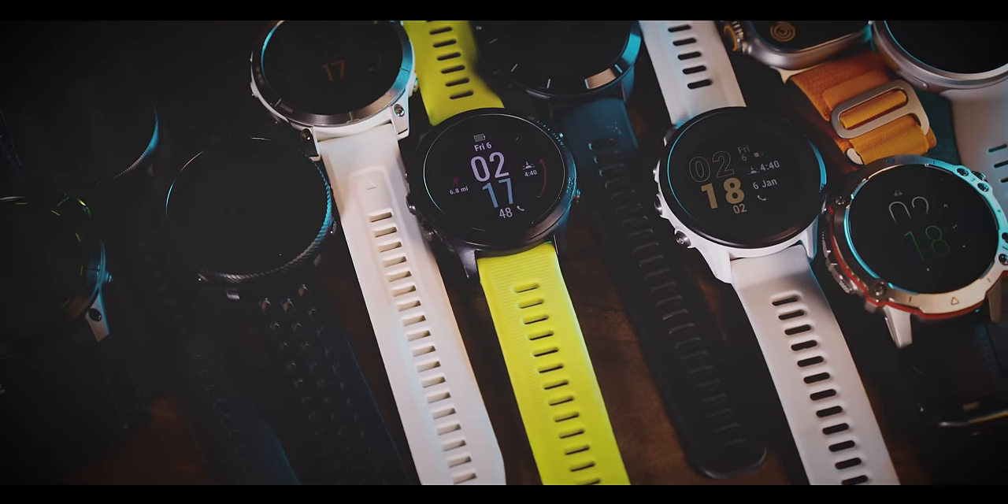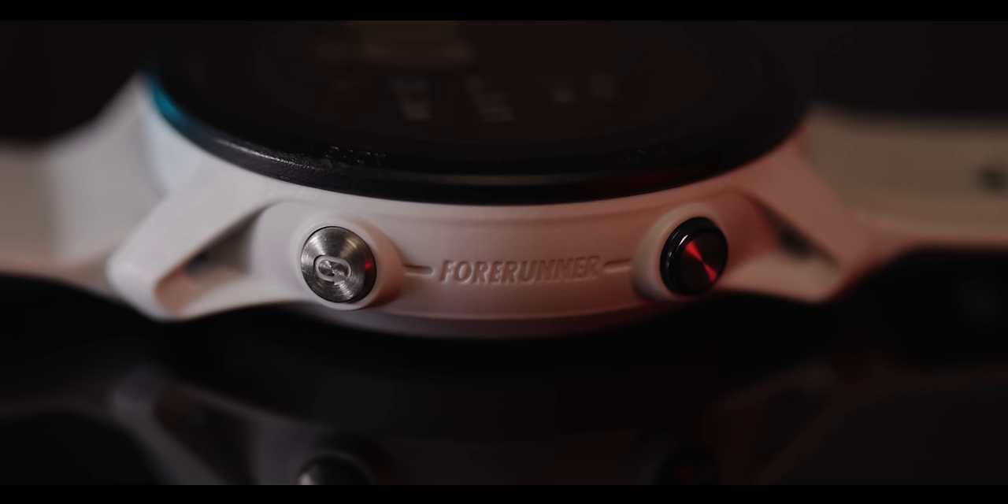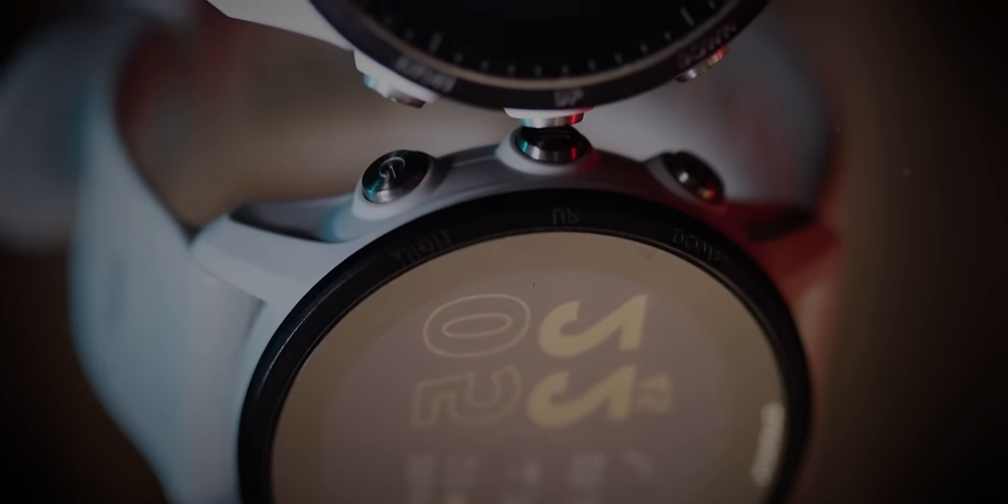I get to review a lot of GPS watches on this channel, but over the past six months, the watch that I've probably been wearing the most is the Garmin Forerunner 955. I don't think that means it's the best GPS watch on the market or anything crazy like that, but I found that when I was wearing and testing other watches, there were just these little things that I missed about this 955. So in this video, we're going to talk about all of those details and everything else you might want to know if you are considering the Garmin Forerunner 955 for yourself.